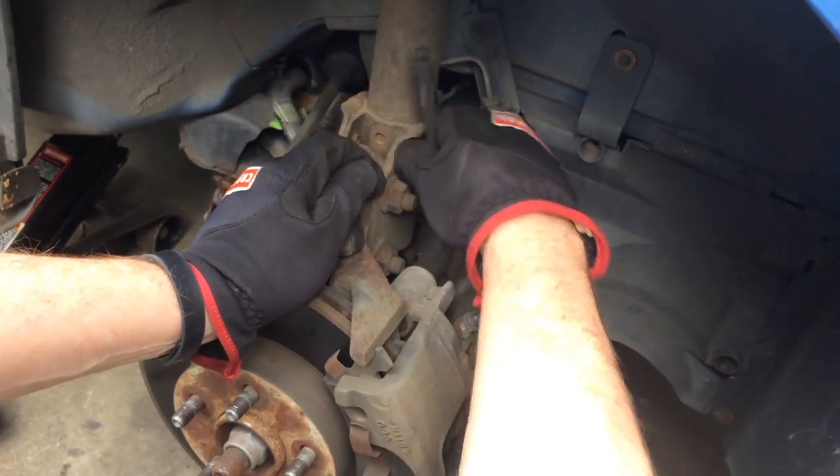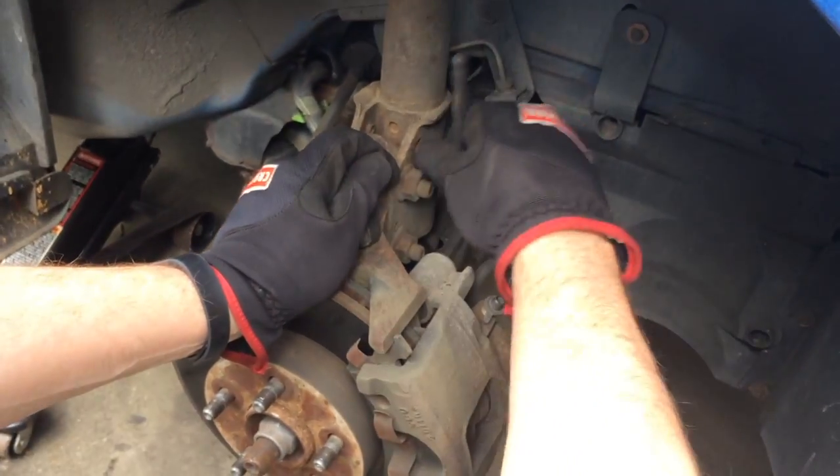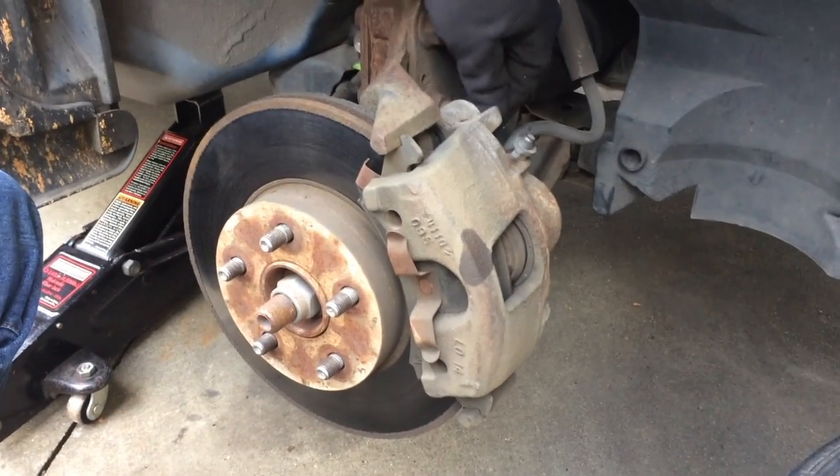It's going to take a bit because I cannot locate my socket today, so I'm having to use this actual Allen wrench. I'm going to break the video here for a moment, and we'll come back when I've got these two out. Okay, we've got these bolts undone.